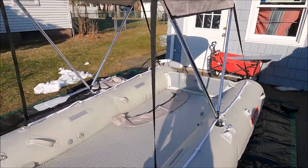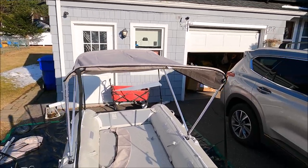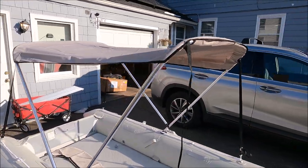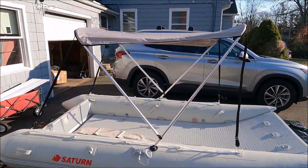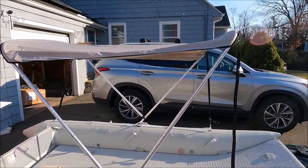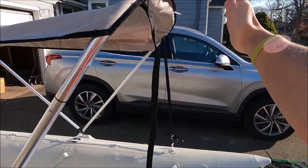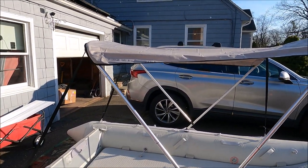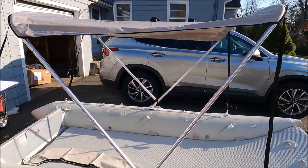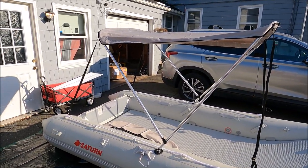It was about $120 with shipping, and I think it's kind of worth it. This is the 70-inch one, but honestly the other one was going to be 80 inches — it would come out to maybe right here — you might not even notice that much of a difference. For how easy this one is to set up and put together, I feel like it was a good choice. Let me show you what it looks like when it's folded down.